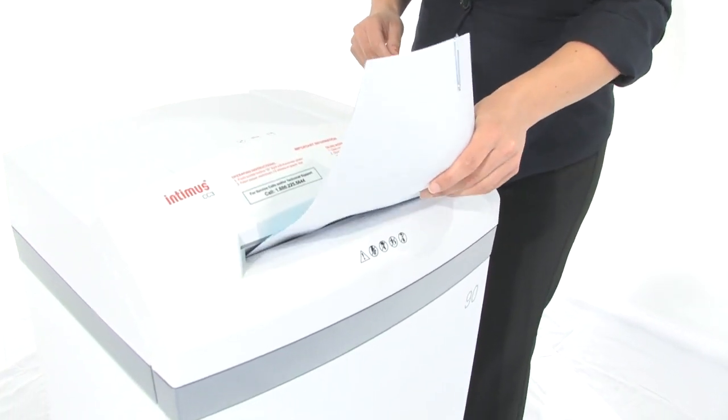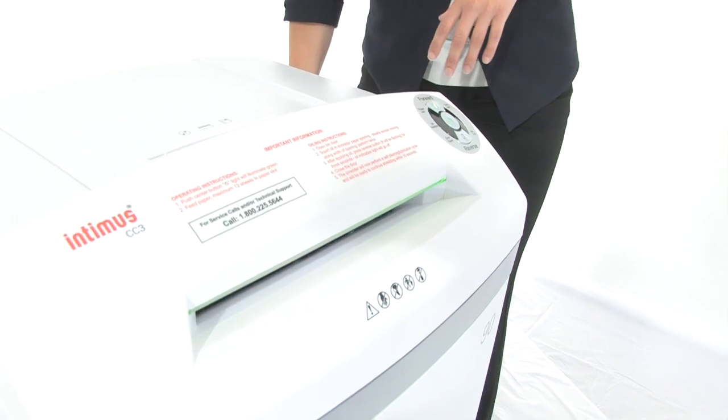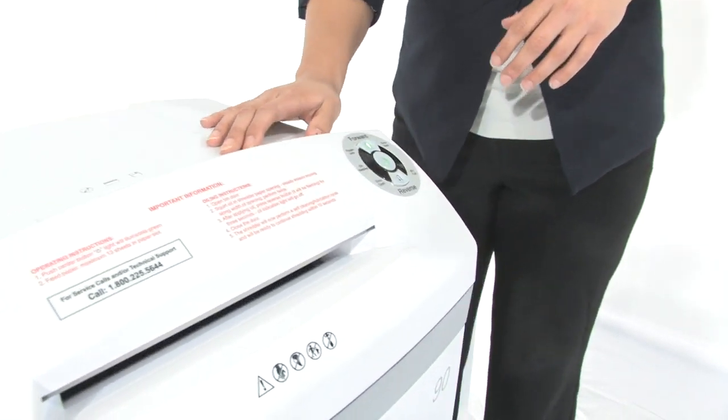It can shred through CDs, DVDs, floppy disks, credit cards, staples and paper clips. I mentioned CDs — let's watch it go to work here. Put it in this slot in the back. Very nice.